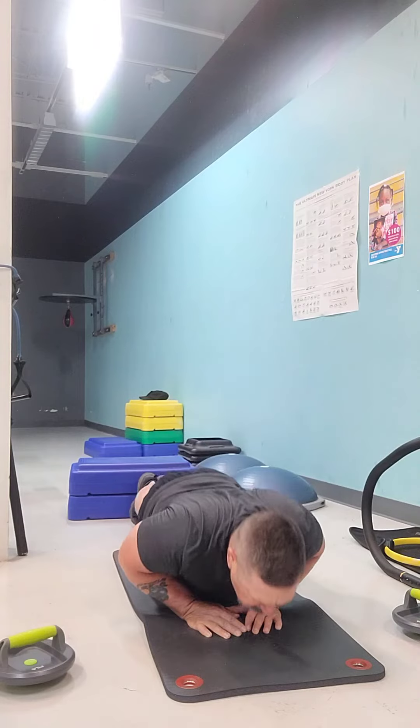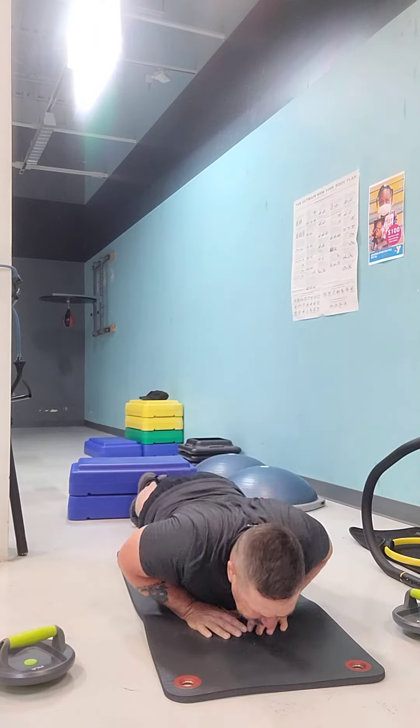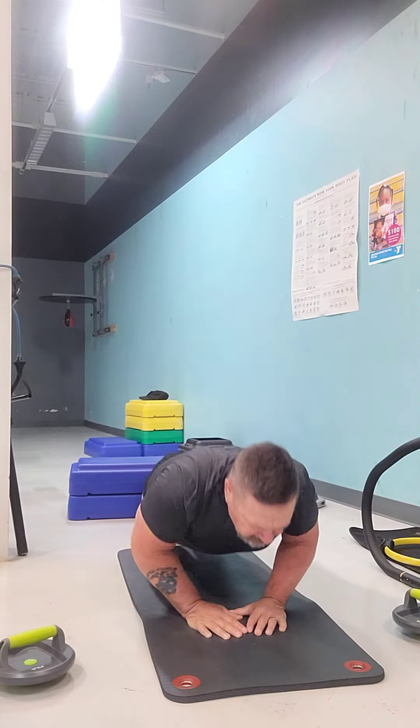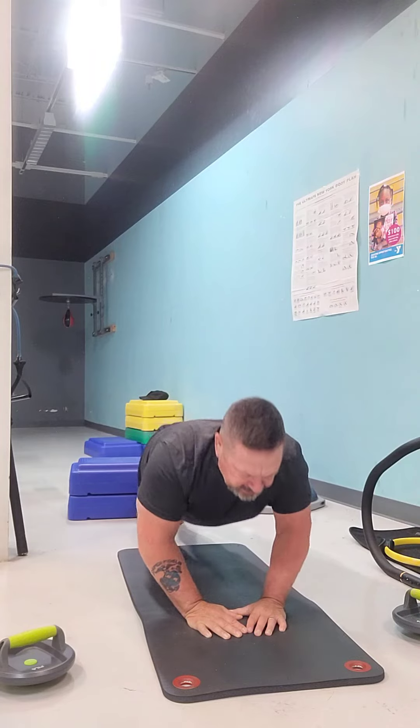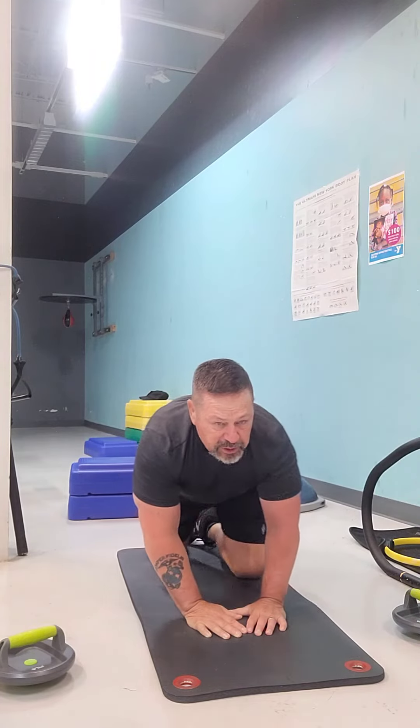Feeling good? Yeah. Work on your form. If you have to adjust your hands, adjust your hands. You're going to adjust your feet — adjust your feet accordingly. You want to keep your back straight, head up, just going down and up. And as always, you want to make sure that you have fun in everything you do.